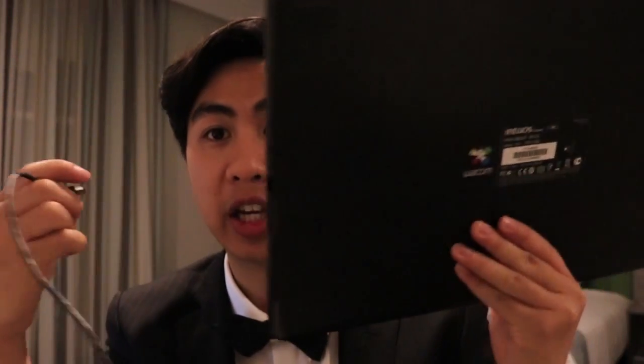I remember this problem I used to have with the Intuos 5 tablet — the medium size. I have the USB cable and I'd plug it into the tablet and the lights wouldn't really go on, or they'd go on but if I moved the cable even the tiniest bit it would turn off. The tablet just wasn't functional with the USB cable.